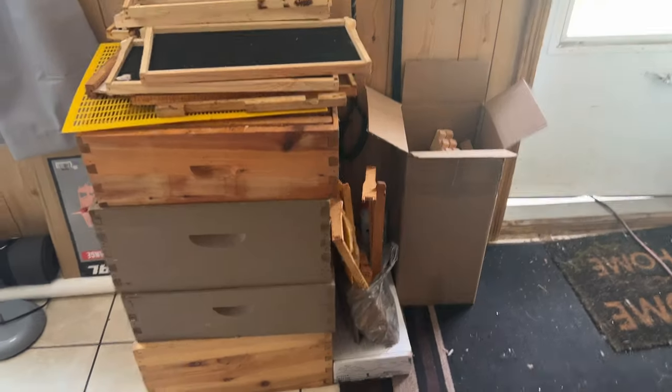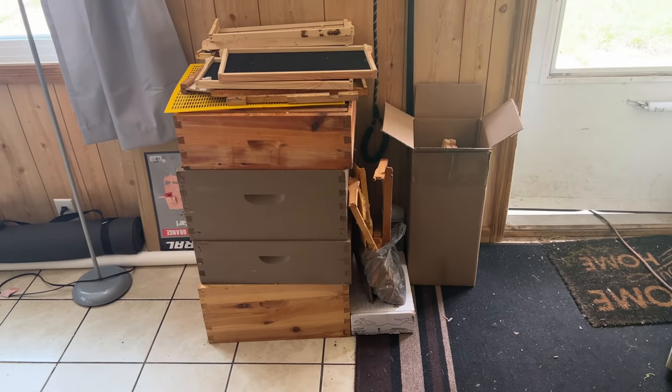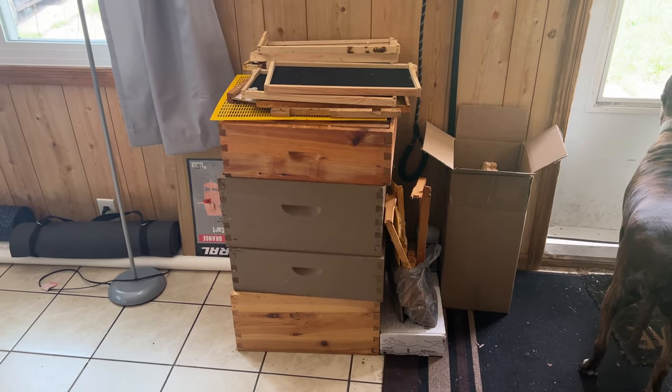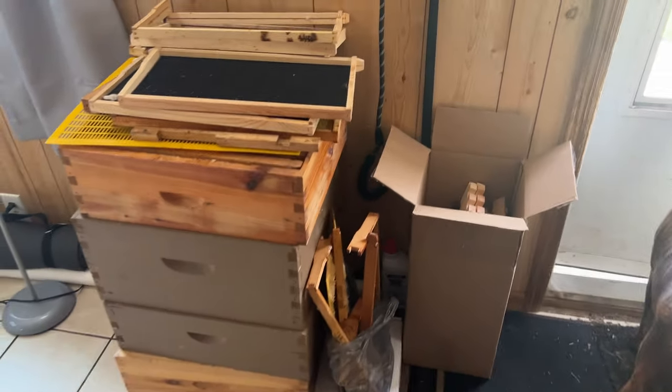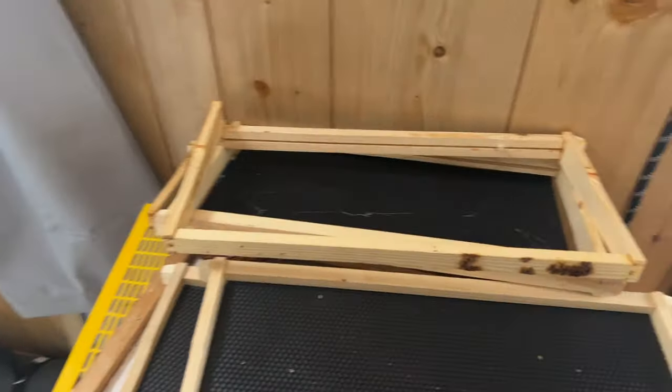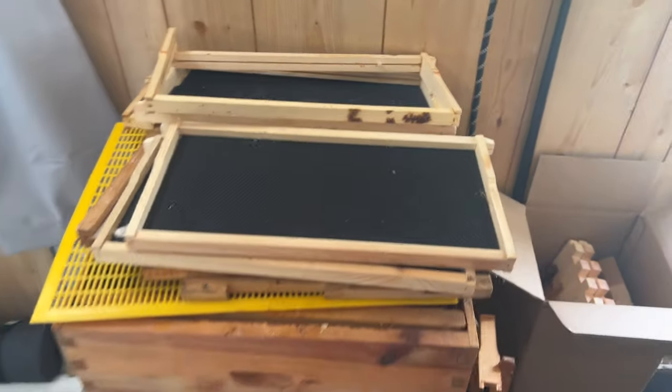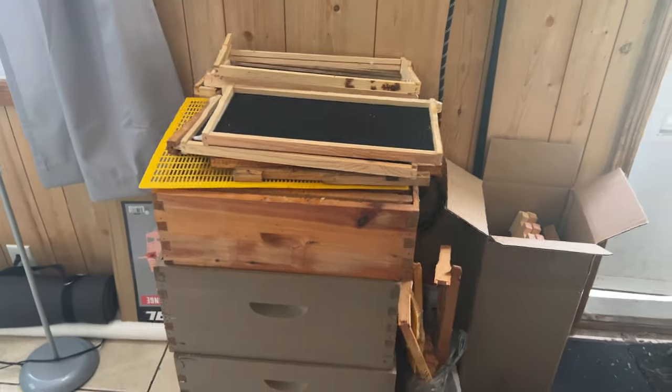Oh my gosh, did you know all the captions that you see on those YouTube videos, that creator has to type out all of them themselves? Yeah, it takes a while. But the first thing on the list today is I need to wax all of these frames because I did not wax them correctly the first time. And some of the frames that I got pre-waxed, I don't like the way they waxed them. I tried a couple of them out in my hives and the bees do not like the way they're waxed either. So I get to redo them.